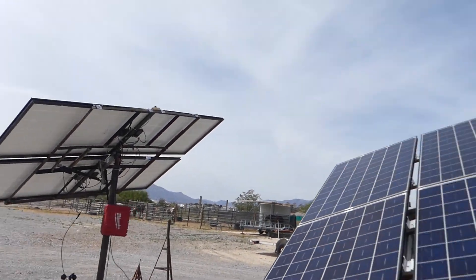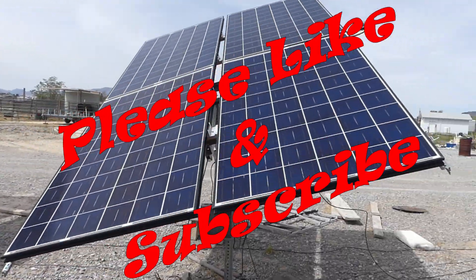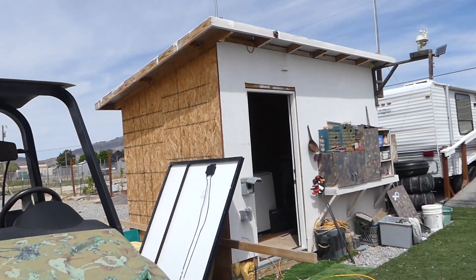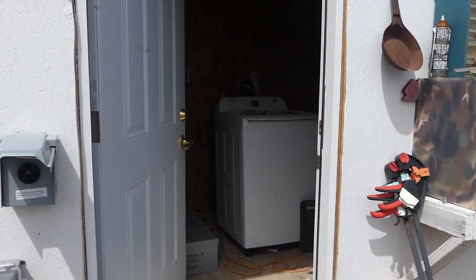We got four 250 watt panels running in series, and that runs into the bathhouse here. This is our bathhouse we've been working on, so let me show you what we got.